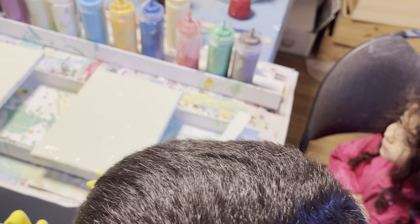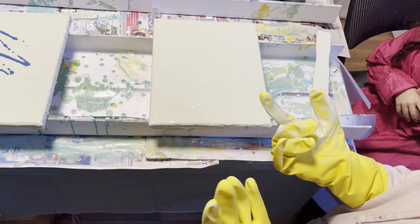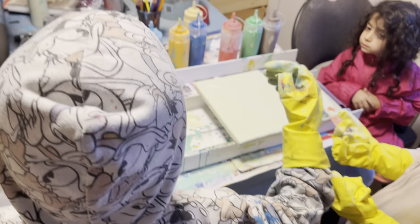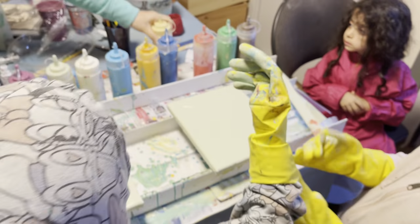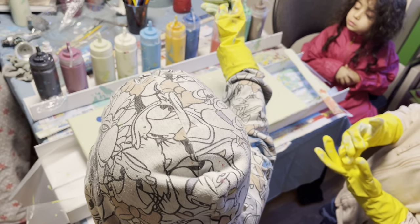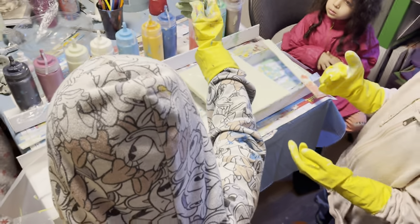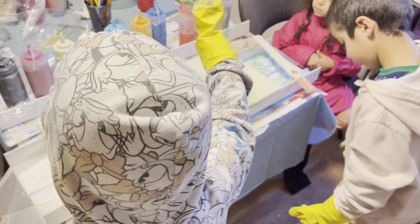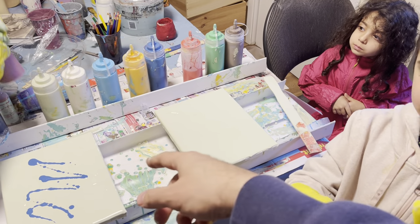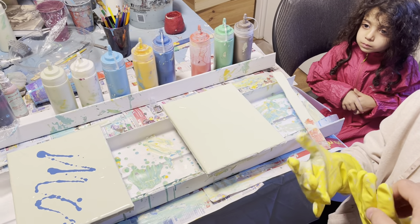Yeah, I'm trying not to touch it — it's all good. Now I'm gonna add some of the white. Let me see, I'm gonna take the — Mika, look! We're adding colors. I know it's supposed to be like that.